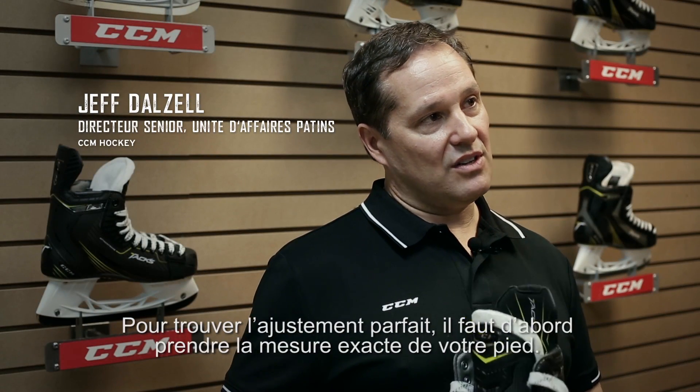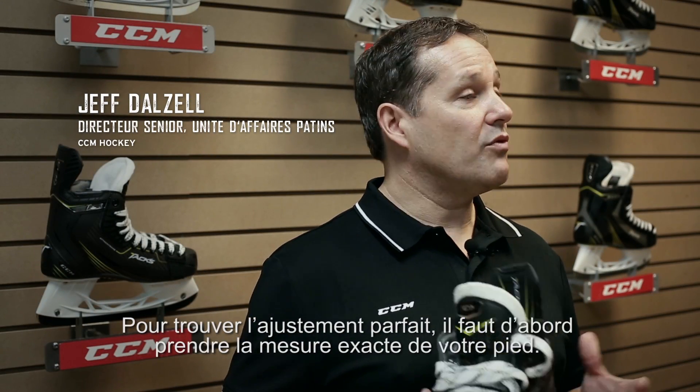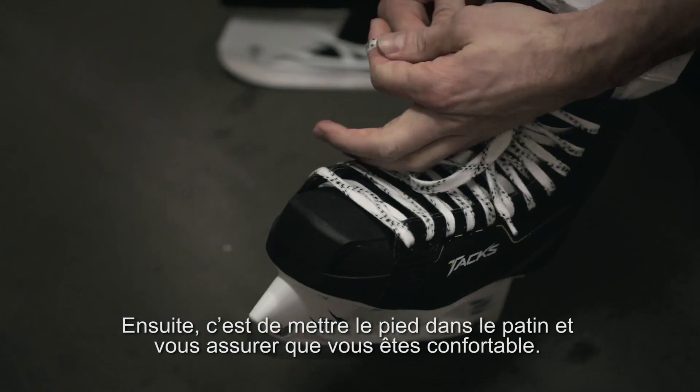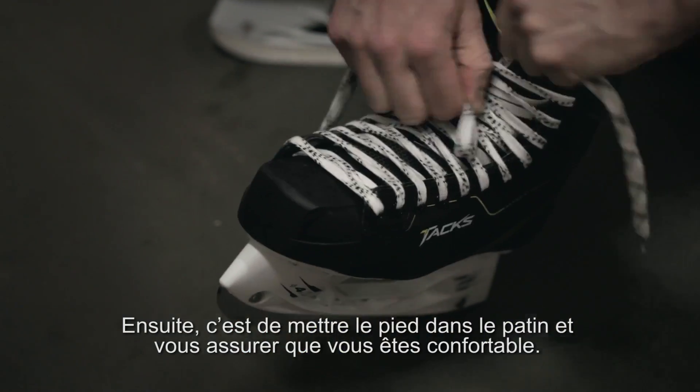In the end, what's key for us in the wearing of a product is that you want to start off with the size of your foot. In terms of measuring your foot size, putting it into the product to make sure that you are comfortable.